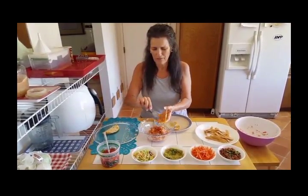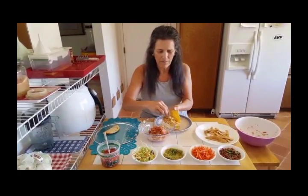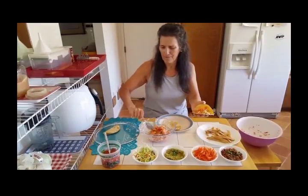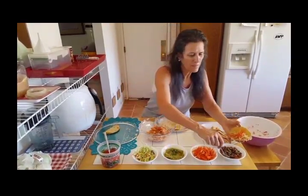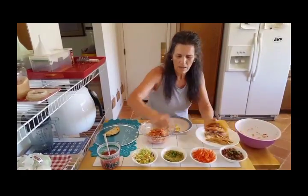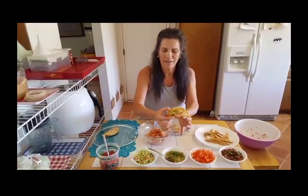Now for the filling, I'll put some of the broccoli slaw — I'll put extra — and some of the beans. That's great, make it extra protein. And then some guacamole. And you've got your taco.